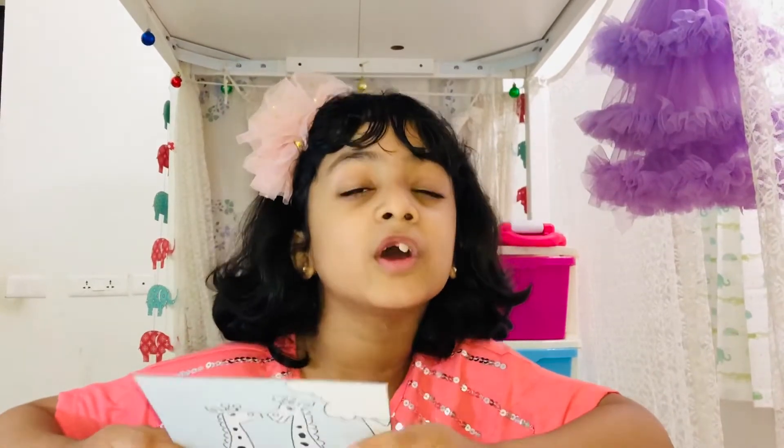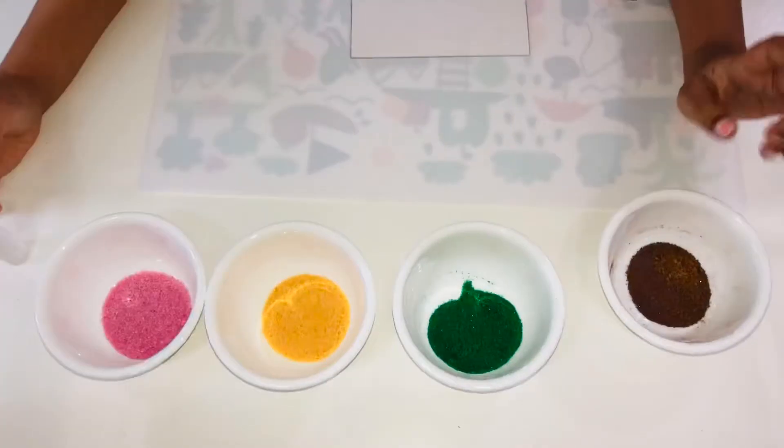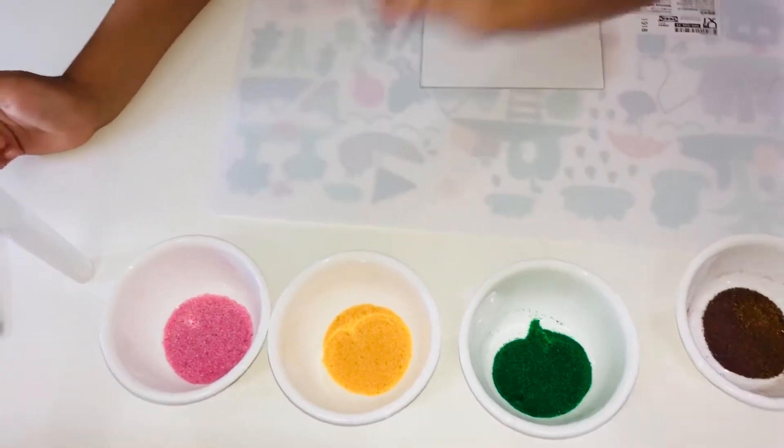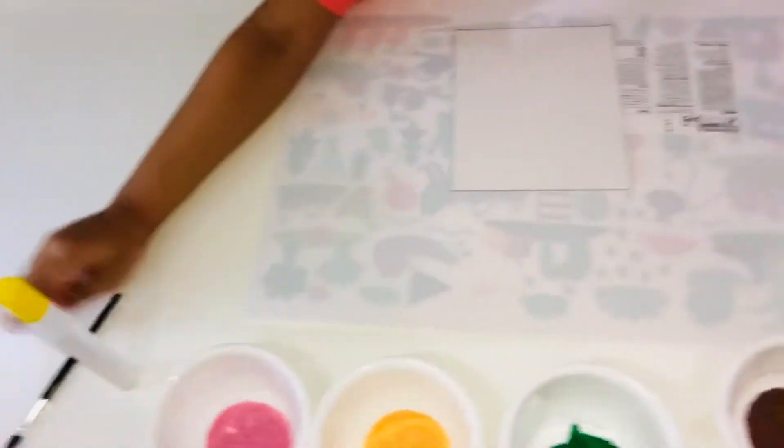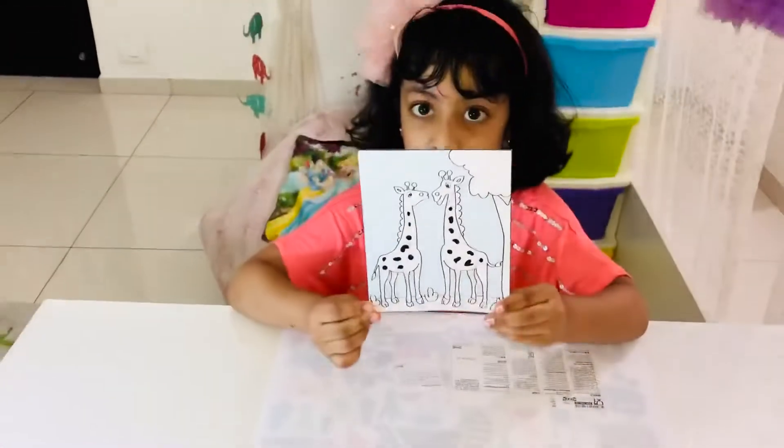Hi guys, welcome to my channel! Today I'm going to do a sand art. Before that, I'm going to show you all the things I have got. Look at all the things I brought: brown, green, yellow, pink, glue, and a brush.